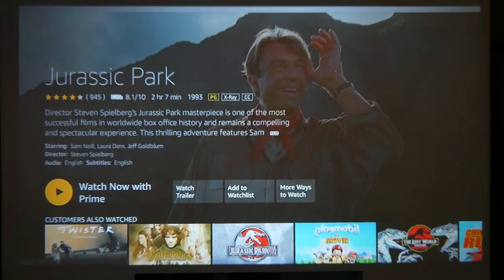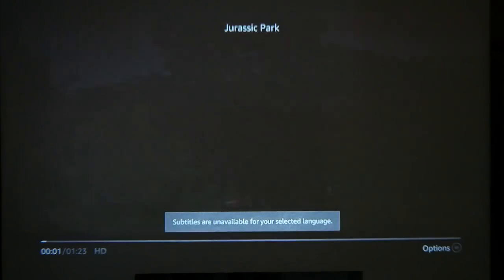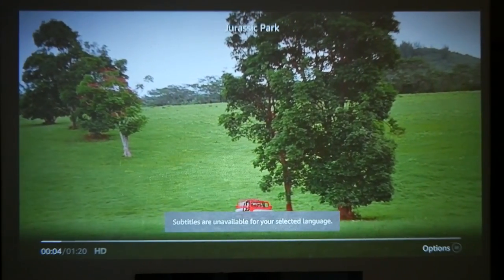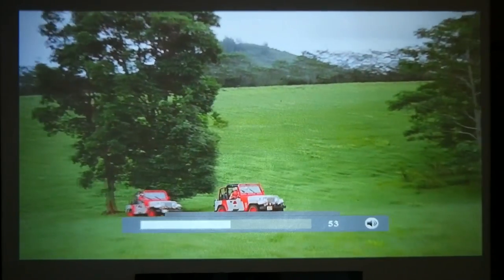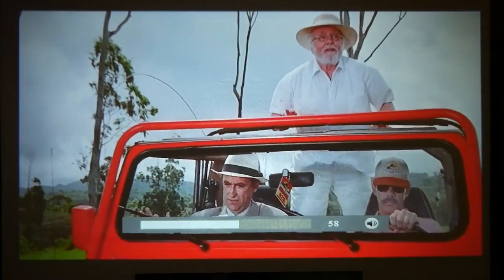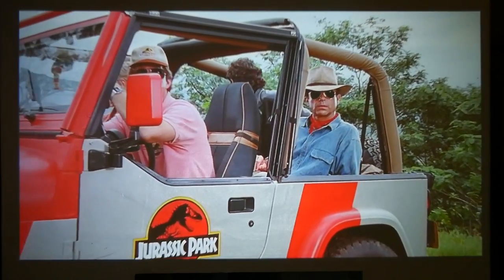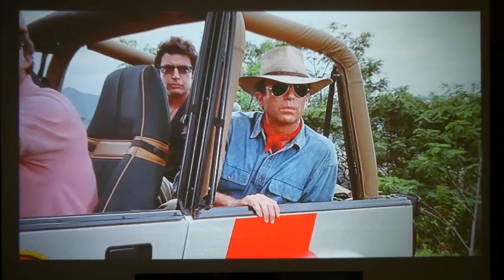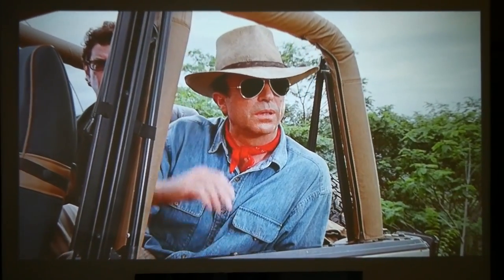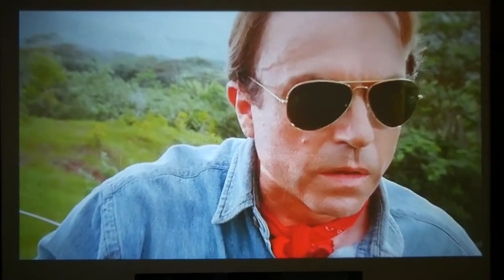Let's try a movie, because pictures are one thing but moving pictures are another. This is Jurassic Park — an old classic. Let's have a look at the trailer.